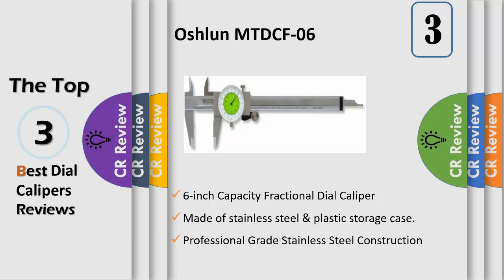The dial face or bezel can be rotated to set zero anywhere on the scale, and there is a bezel clamp to lock the dial in place for making deviation measurements. The range per revolution is 1 inch, with an accuracy of ±0.001 inch, graduated in 0.010 inch on the inner ring and 1/64 inch on the outer ring.